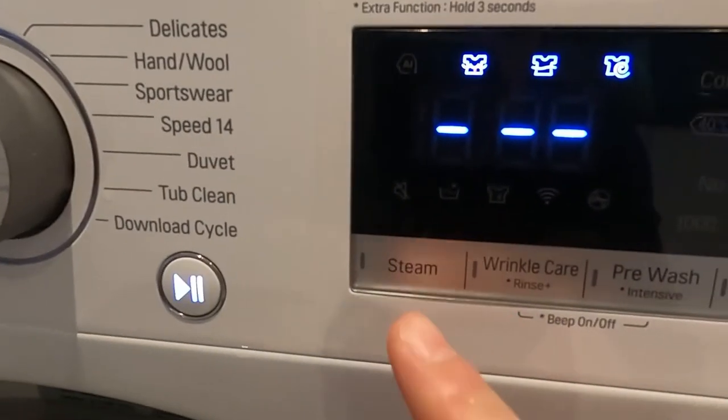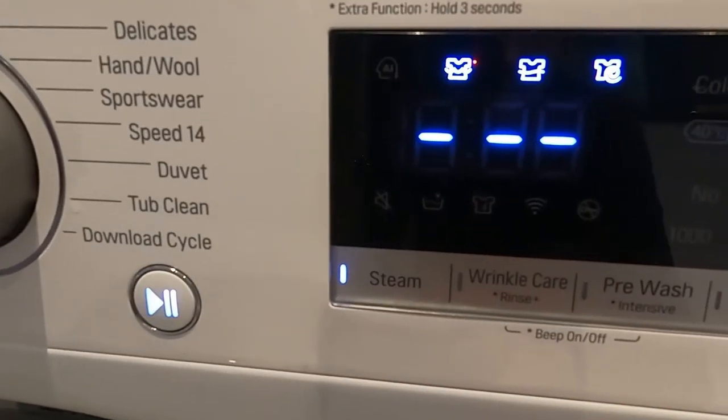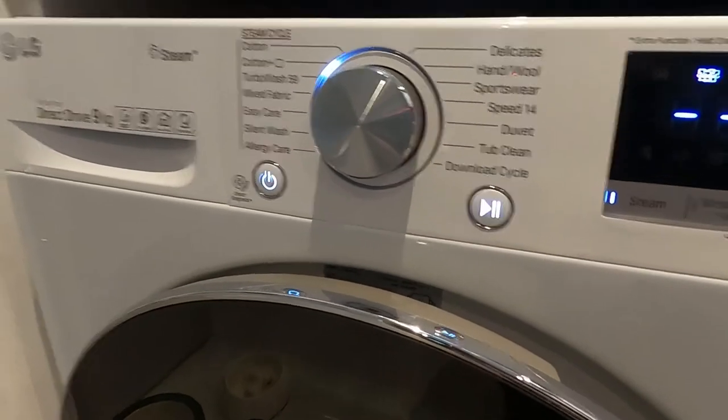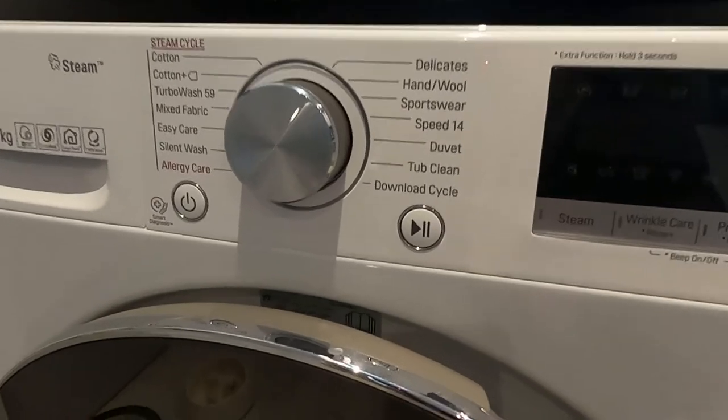Cotton Plus is the one I think where you can have the steam. The buttons work — quite fancy. This is what happens when you turn it off — makes a nice sound.